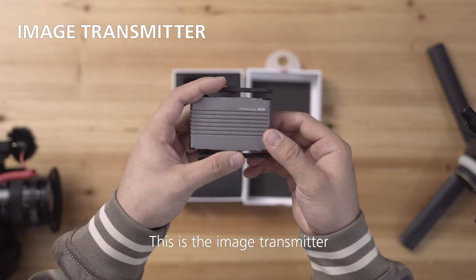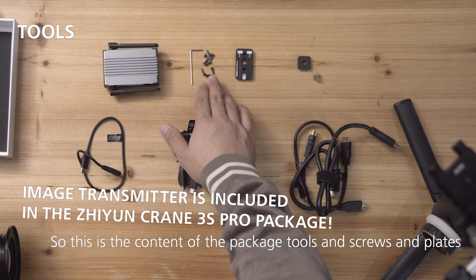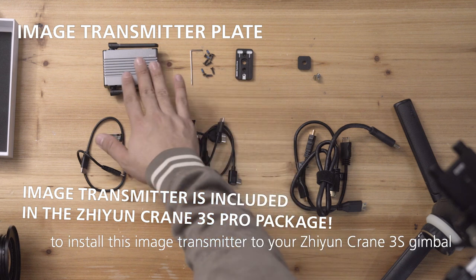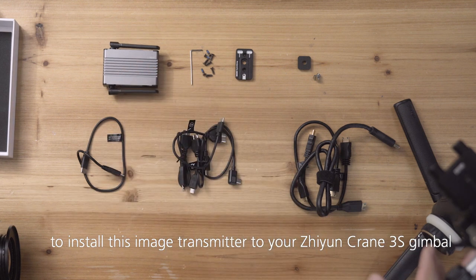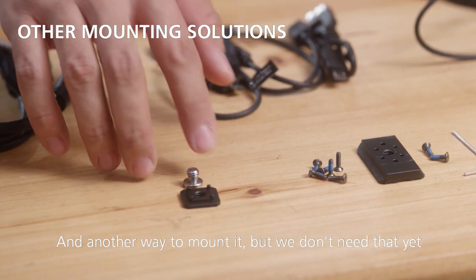This is the image transmitter. This is the content of the package — tools, screws, and plates to install this image transmitter to your Zhiyun Crane 3S gimbal. There's also another way to mount it, but we don't need that yet.